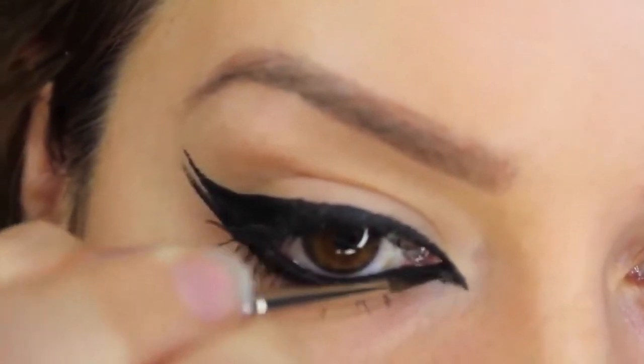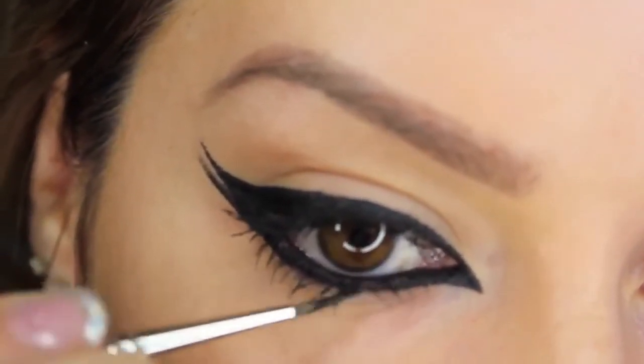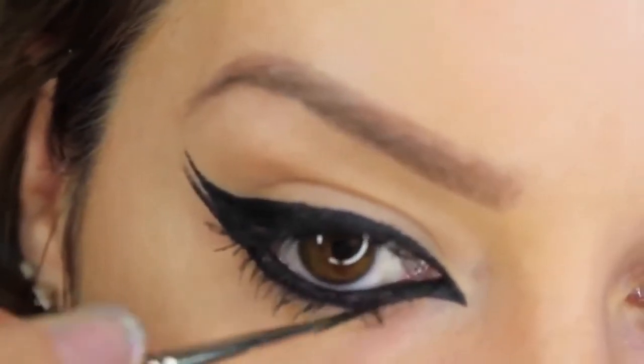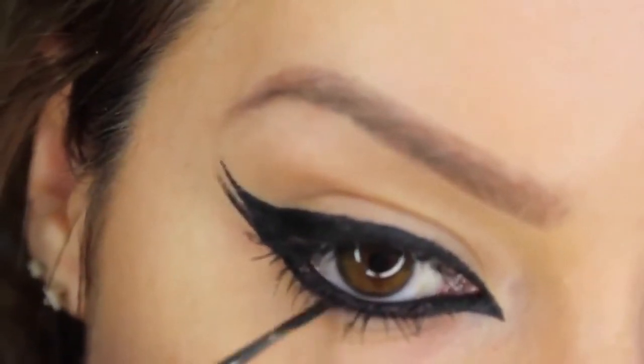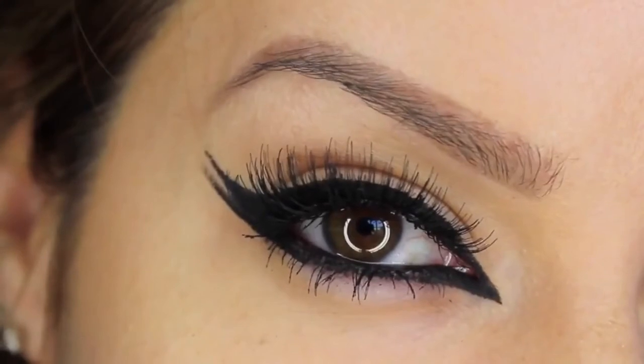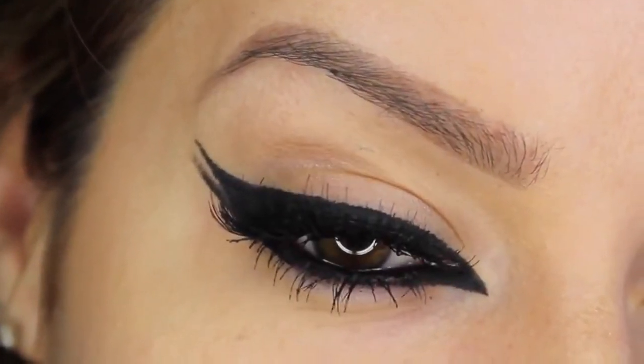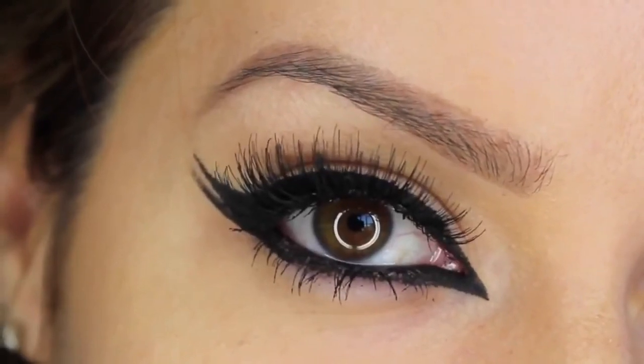To keep everything in proportion, we're also going to line underneath the lower lashes and make that a little fuller and more defined. As I said before, work in small strokes to create the perfect line. To complete the eye look I placed on a set of Eldora false eyelashes in M102. I hope that's been helpful!